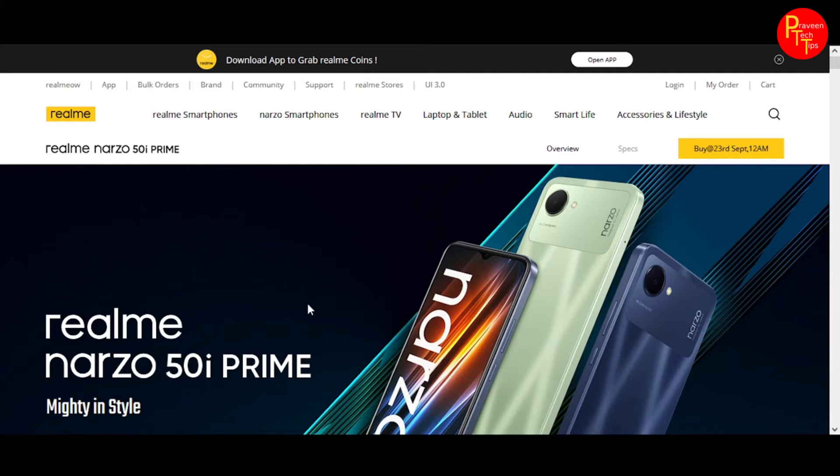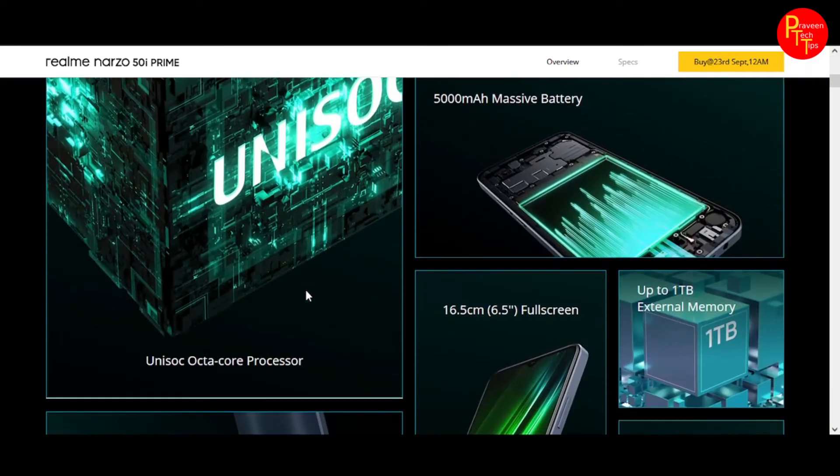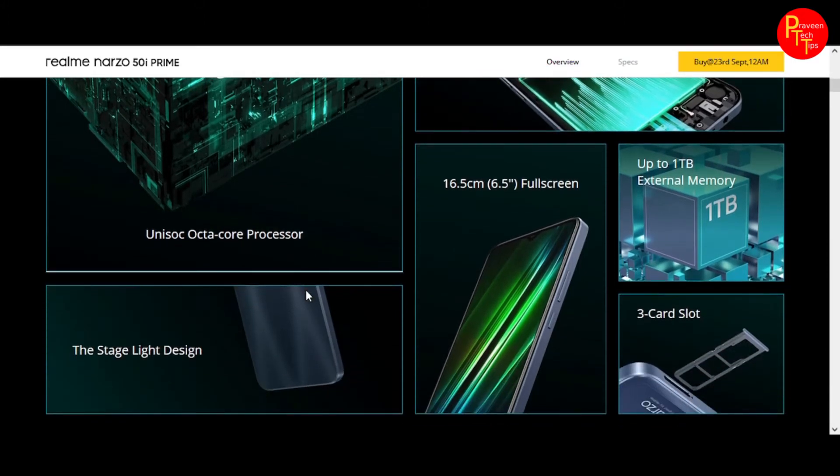The main highlight is the T612 processor, with a 5000mAh battery, 6.5 inch display, 1TB microSD card support, stage light design, and a 3-card slot as well.